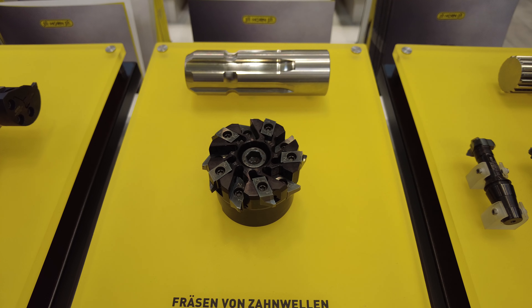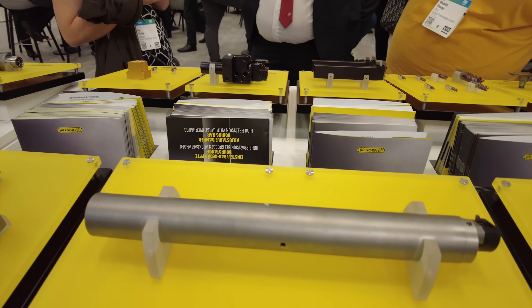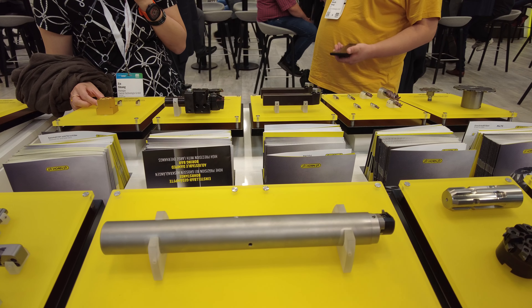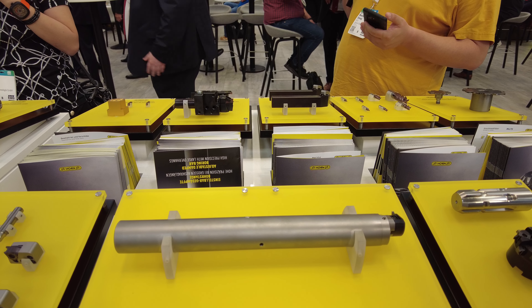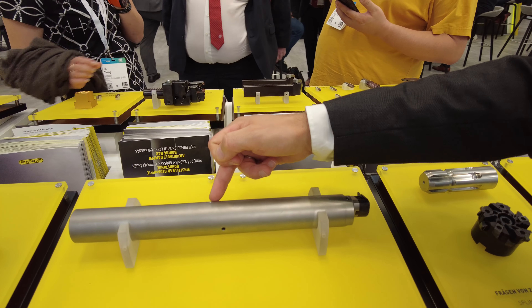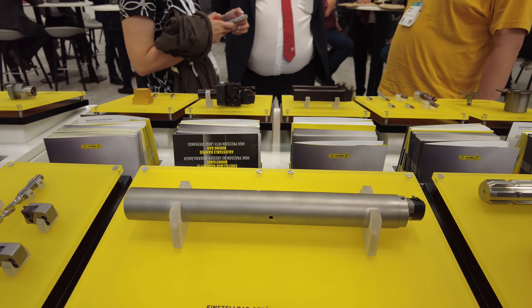Here we also have a tool for turret machines, usable on turret machines. Another new tool is the adjustable damping boring bar, especially useful for deep bores where vibration is a concern. When you have vibration, you are able to adjust it through this screw here and can reach higher surface qualities.